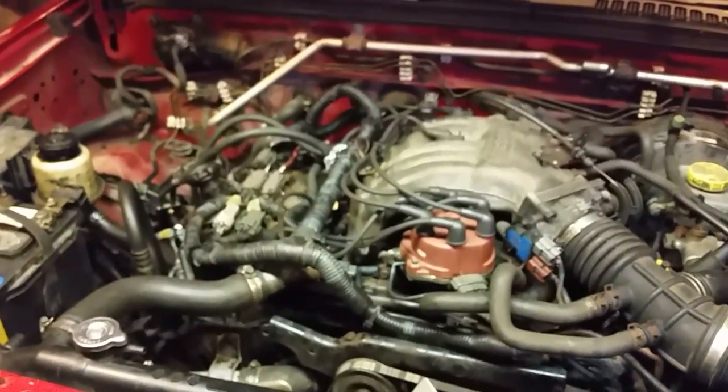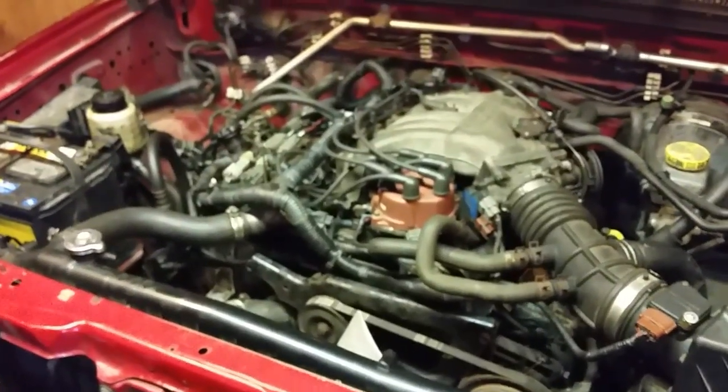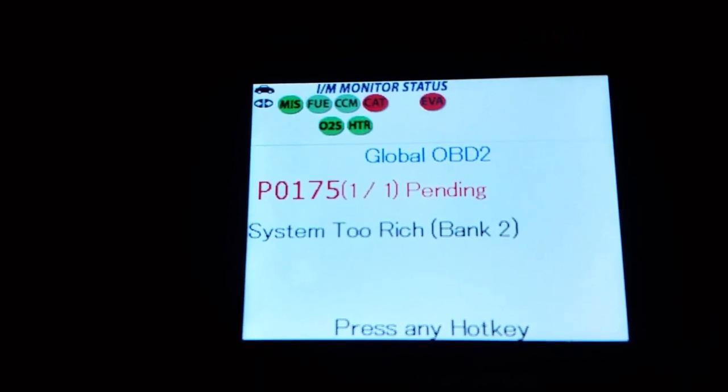The first O2 sensor is right there — kind of easy to get to. Put an extension down there, break it loose, and it should come out. Let's go inside and look at the OBD2 code on the reader and see what we've got. There's the code — it says it's running too rich now.